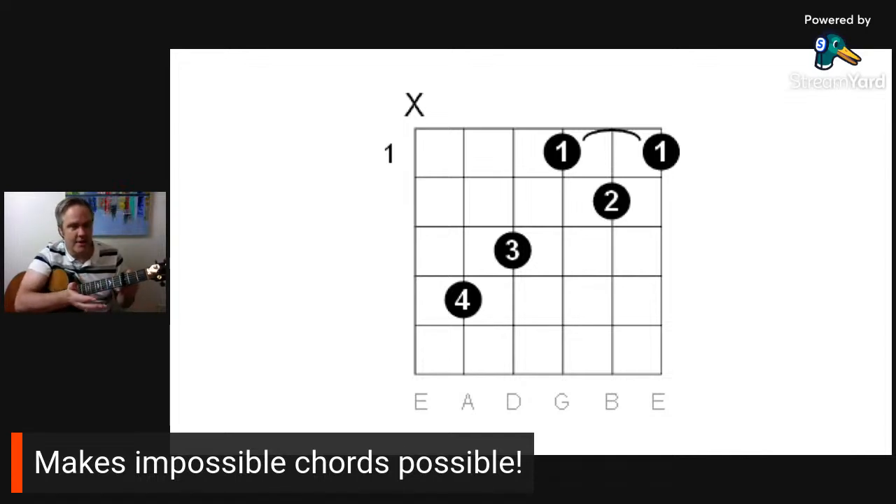It makes impossible chords possible. If you need to play a song in the key of C sharp, you don't have to play those difficult C sharp chords down here or use barre chords. Put a capo on the first fret, take the C chord shape, and now it's C sharp. All the chords in the key of C sharp become simple shapes you already know. And if you can only play D, A, and G chords, a capo lets you use those shapes and play in lots of different keys.